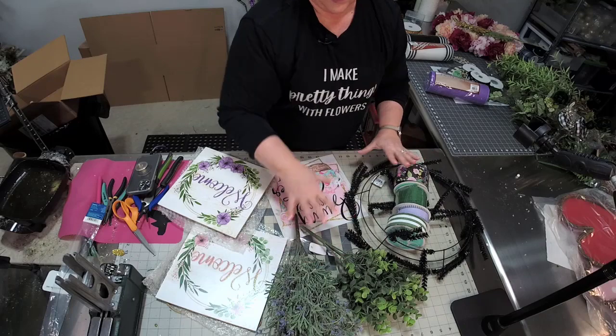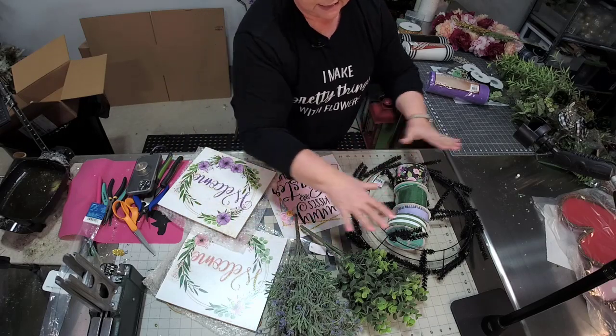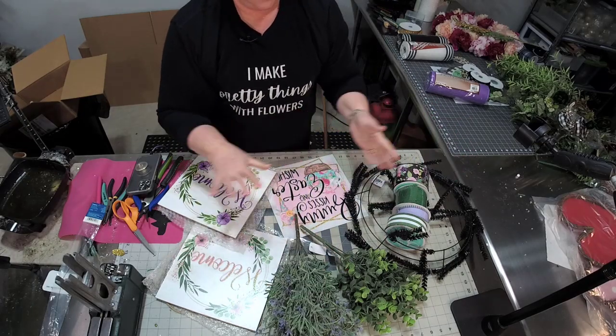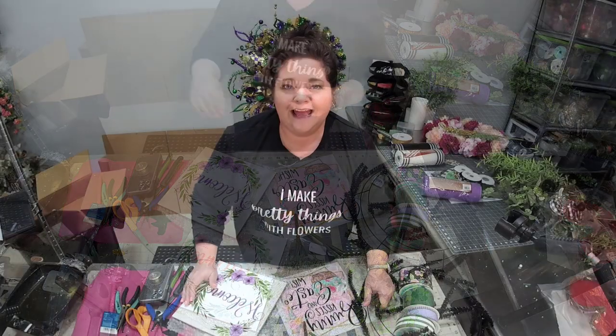I like that they color coordinate everything to get you started — I could use this sign with this, or this sign with this, and the greenery and florals just go with everything. Remember, it's decoexchangecraftbox.com. Thanks for joining me — I hope you found this useful. I love sharing tips like this with you. It's just a great way to start building up your inventory of crafts, whether you want to make for your own home, give as gifts, or even start a wreath business like I have. Remember it's decoexchangecraftbox.com, and tell them Julie sent you.